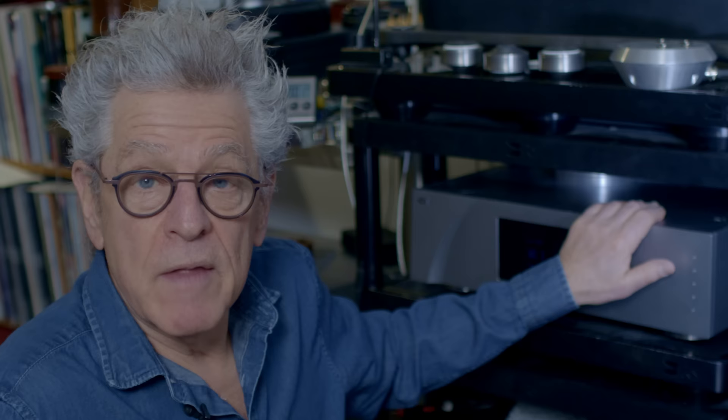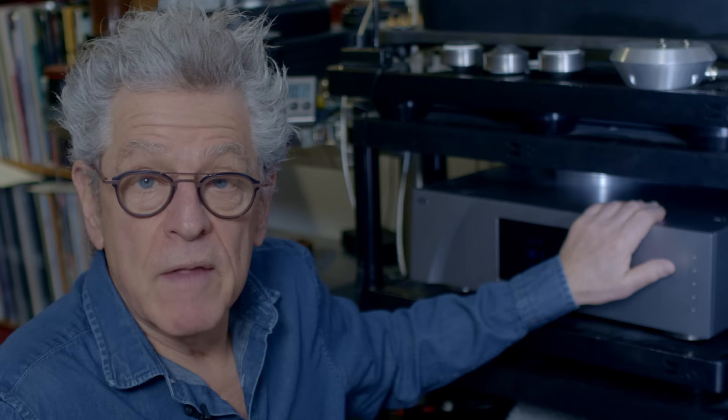This is my reference phono preamp — the CH Precision P1. You can use it by itself, or upgrade the sound by adding the X1 power supply. Once I heard the X1, I said if I'm going to buy the P1, I have to have the X1. You can also do a four-box version — one P1 per channel, one X1 per channel — which brings the total cost to about $170,000. This has three inputs: two are current-based phono preamps, great with low-output moving coil cartridges with low internal impedance — no loading worries. It's extremely quiet. I can switch between three different turntables simultaneously, which makes it very useful for what I do.